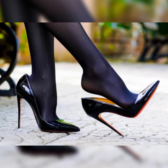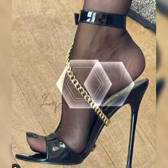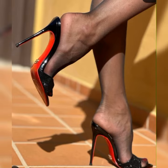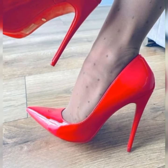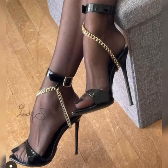So whether you are hitting the town or just want to add a little extra oomph to your everyday style, strappy heel sandals are a fabulous choice. They are trendy and versatile.